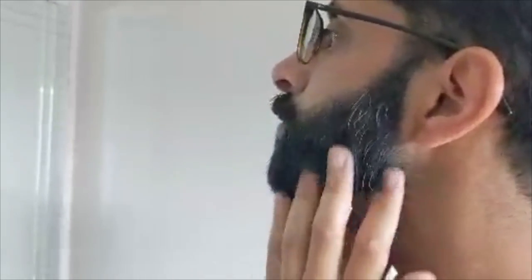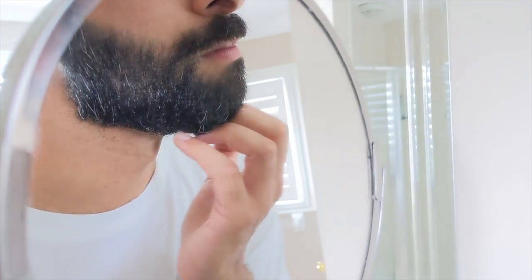Keep your beard clean and healthy without stripping away any of your natural oils. Our ultra-conditioning beard wash contains argan oil and vitamin E to help nourish, hydrate, and heal your skin.